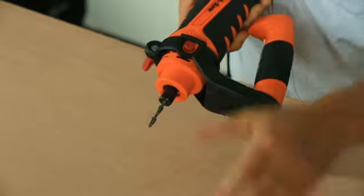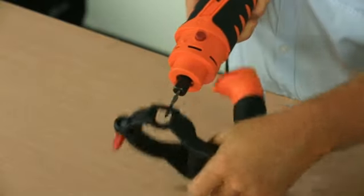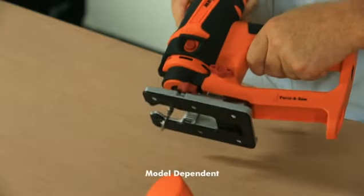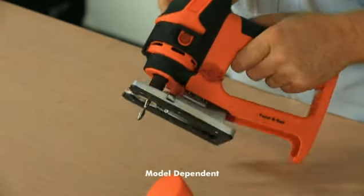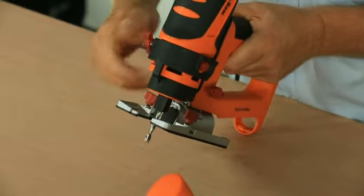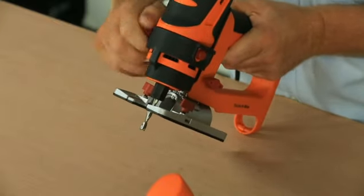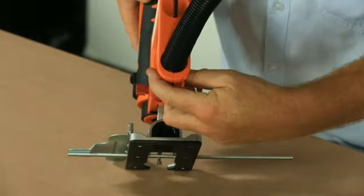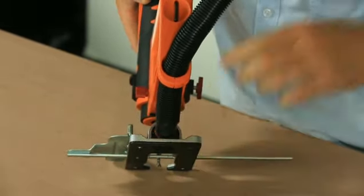By removing the freehand depth guide and comfort control grip, you can easily install the jigsaw attachment. Always make sure the Twister Saw fits snugly into the jigsaw attachment and secure it using the locking screw. It incorporates a depth guide on the side of the jigsaw handle to alter the depth of cut required. The vacuum attachment locks at the rear of the handle.